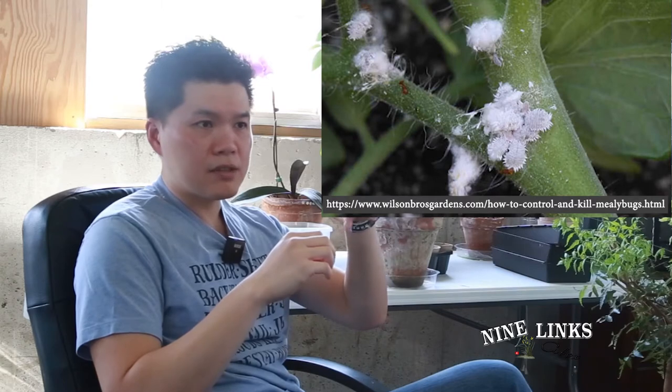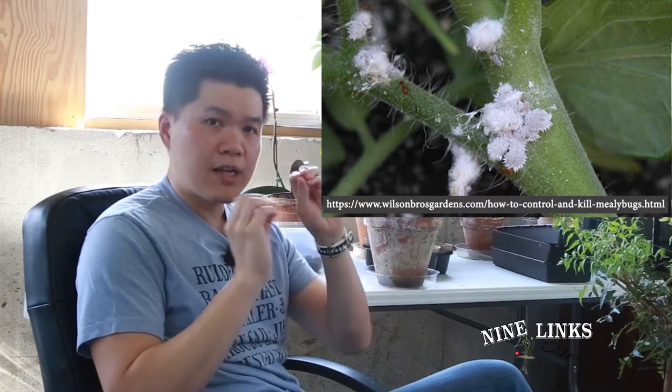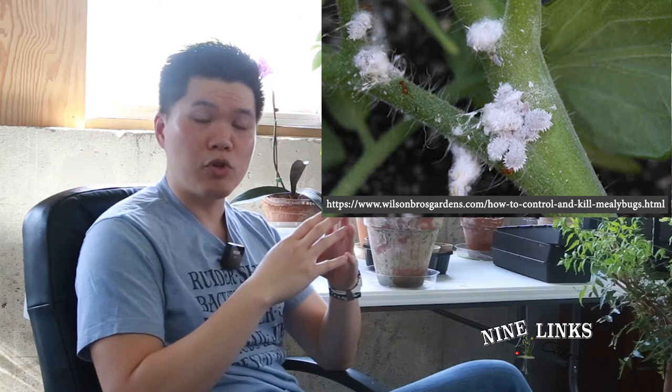Now we're talking about mealybugs. Mealybugs are kind of like powdery bugs that crawl around — again, they suck the plant's juice out from the leaves and branches, slowly destroying the plants. The way to tell they are mealybugs is just by looking: their body is very fluffy, and sometimes white, sometimes blue, sometimes green, sometimes yellow depending on which kind. They usually crawl together in a group — that's when you know you have an infestation.